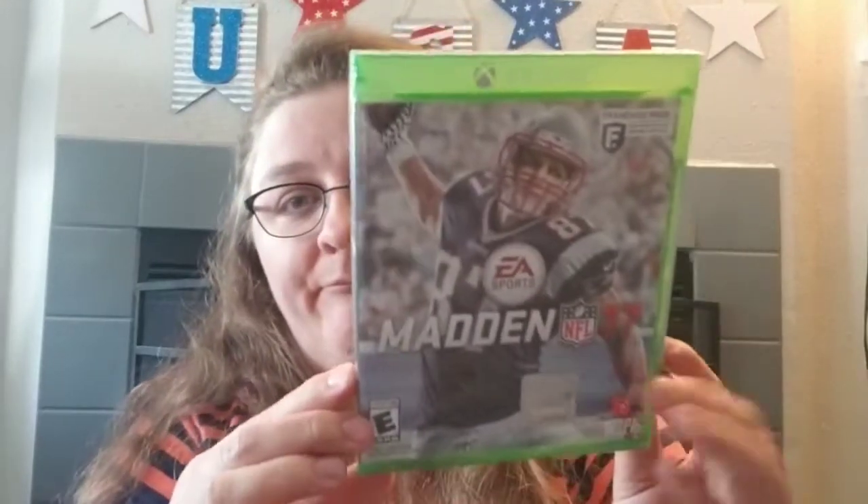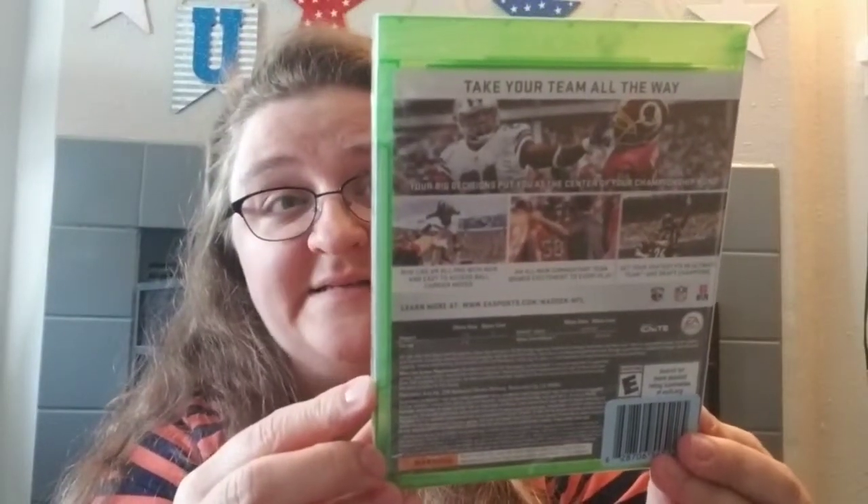Tracy found this and is super excited — we don't have anything to play it on yet but she wants one. It's an Xbox One game: Madden 17. Sure, it's a little out of date, but it's a brand-new Xbox One game at the Dollar Tree. Even if we don't get an Xbox One, I know a lot of people with that system — so merry Christmas, happy birthday, happy whatever!